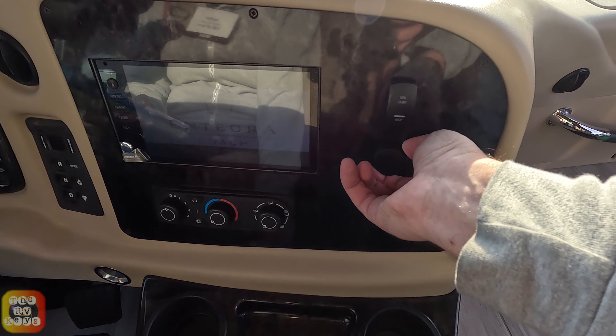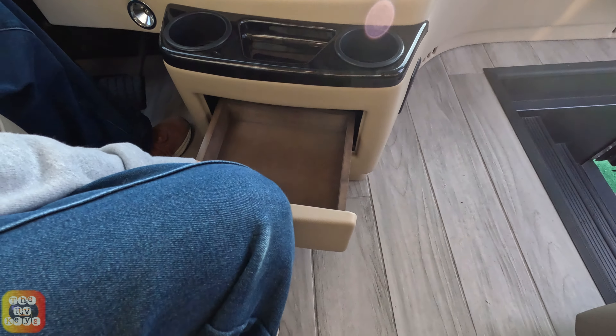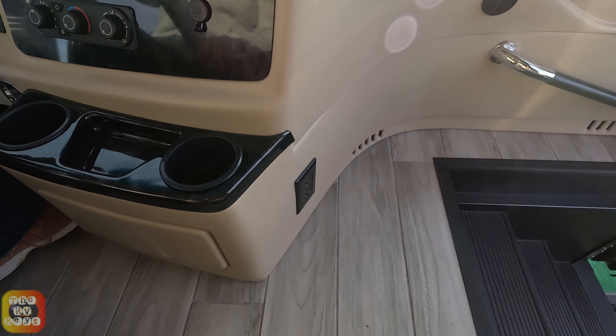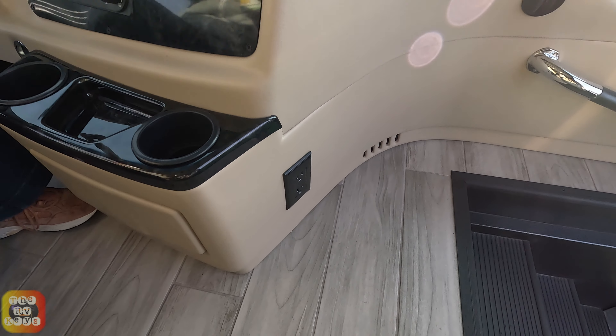Down here we have a drawer for your spare change and maps, et cetera. The chairs are quite comfy — very nice. Overhead there's a 120-volt socket right there.